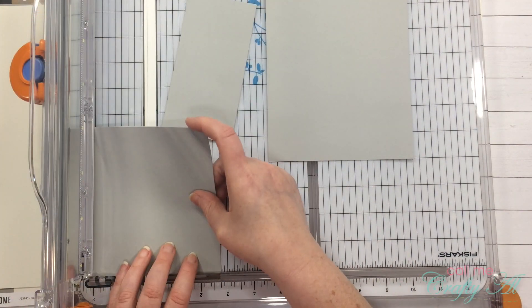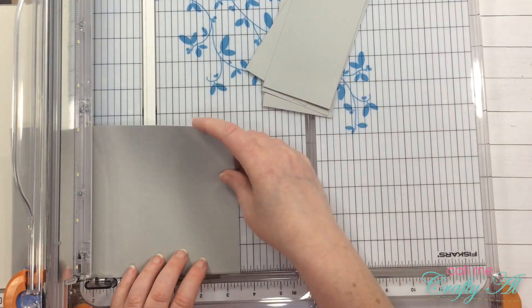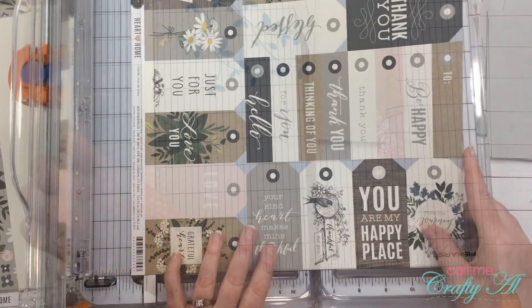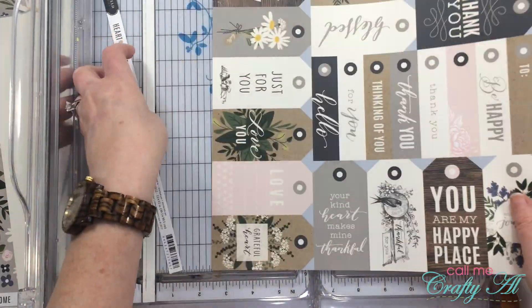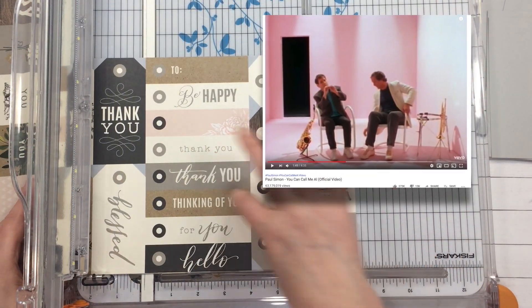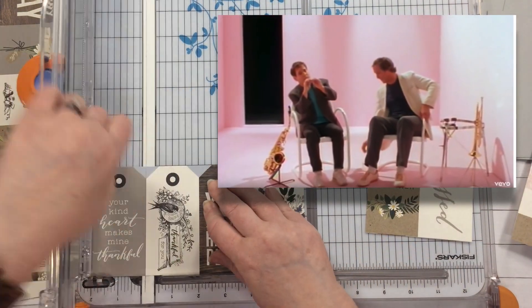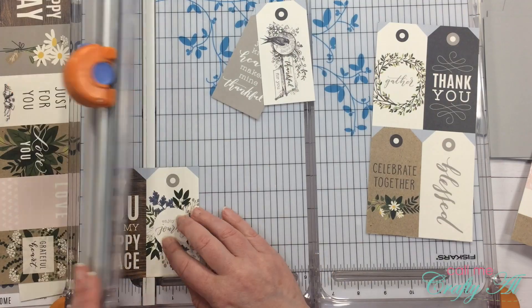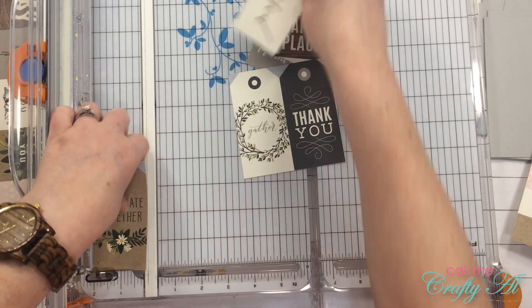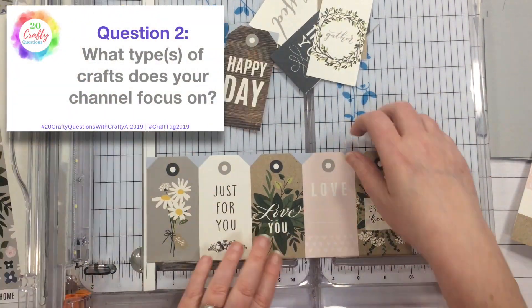My channel name, Call Me Crafty Al, comes from a couple of different things. First, years ago when I worked at Kinko's, one of my co-workers called me Al, and I thought it was a fun nickname I never really had growing up. Second, if you were an MTV kid, there was a video with Paul Simon and Chevy Chase called 'You Can Call Me Al.' So when I created my blog years ago, I thought: you can call me Crafty Al.